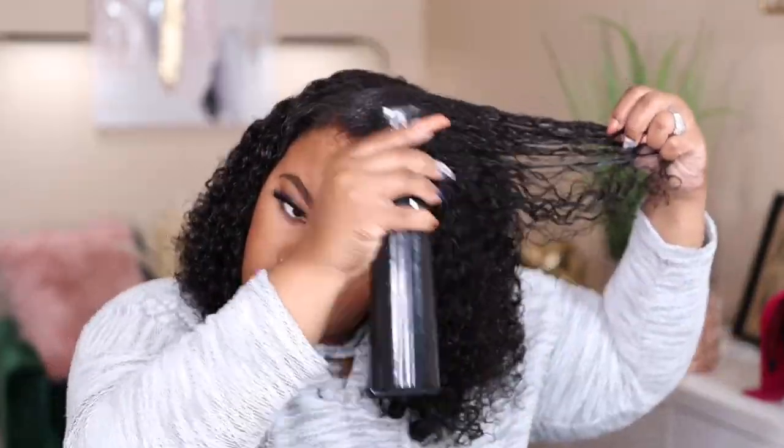Once I was happy with how the hair looked, I went ahead and lightly diffused it off camera. I did not diffuse it 100% to where it was fully dry, but just enough to still give me the wet look. Right here, I'm just going in with my sleek and shine serum and going throughout the hair and lightly fluffing. This is going to help protect it against any frizziness and flyaways.